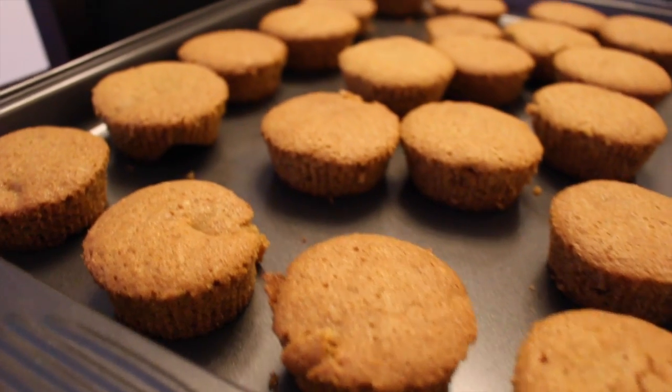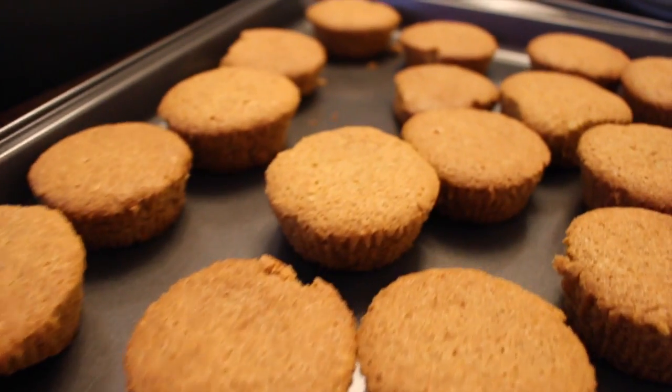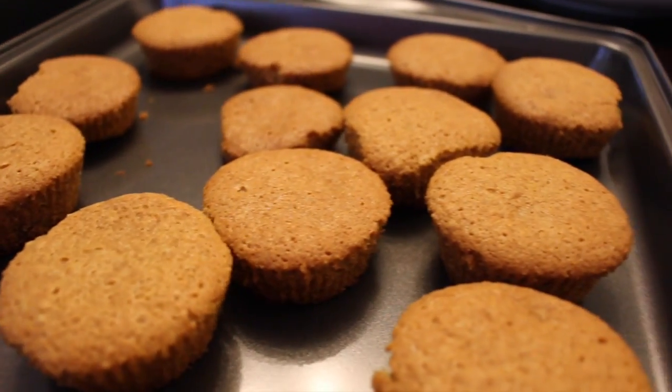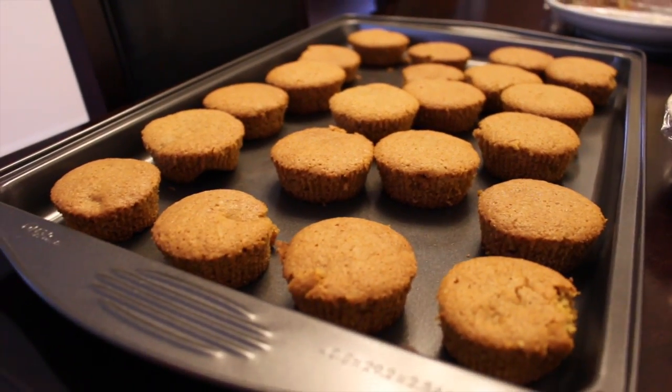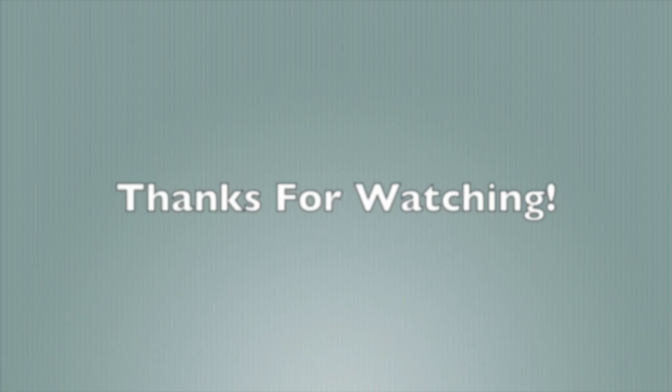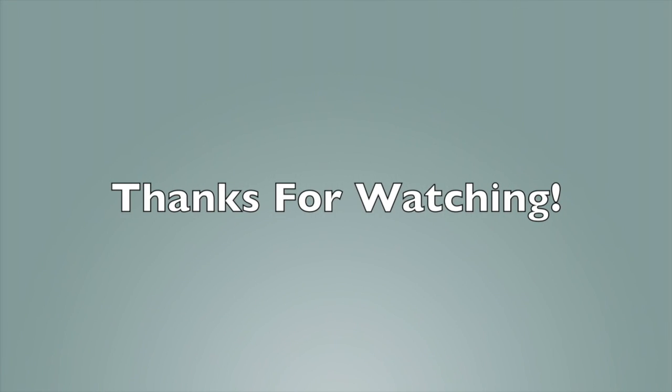Thank you guys so much for watching! If you want thinner cookies, you can skip the cupcake holders and use wax paper to make them thinner and smaller. These suggestions are just mine — you can use whatever you like. I hope you enjoyed this video, thanks for watching, and I'll talk to you guys in my next video, bye!